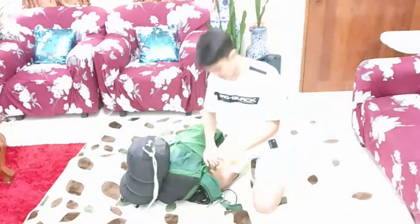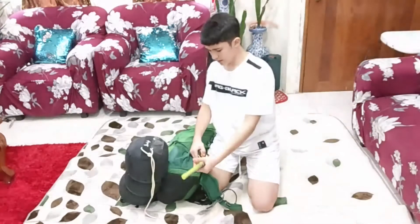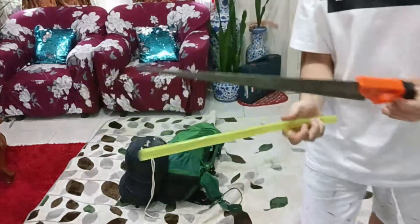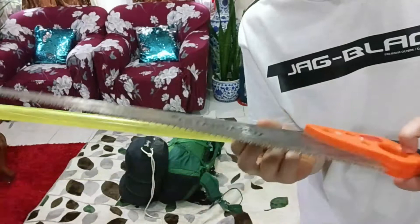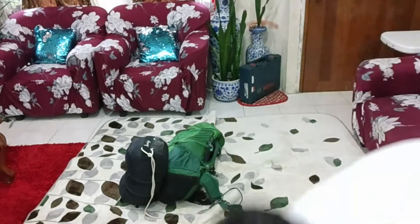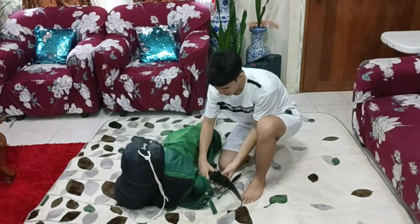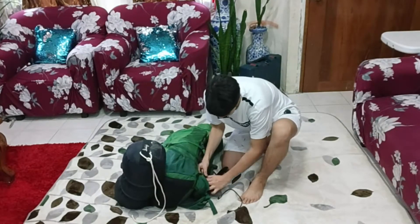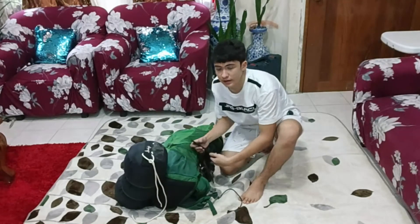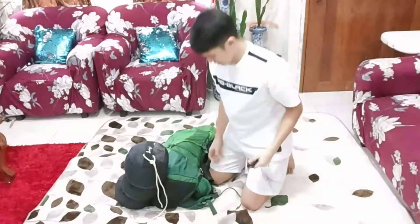This is a saw that is carabiner-linked to the outside of the bag. So we have a saw here, and this cover is used to cover the blade, the sharp part. We also have a fixed blade knife, which is quick-linked to the back.